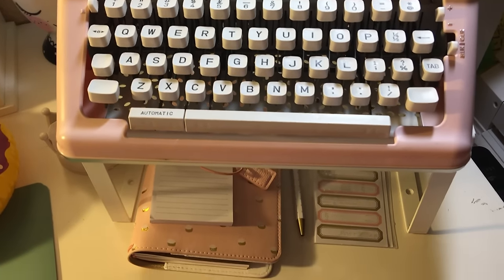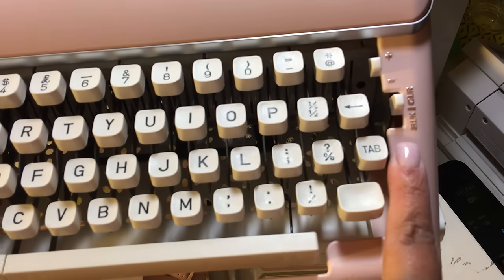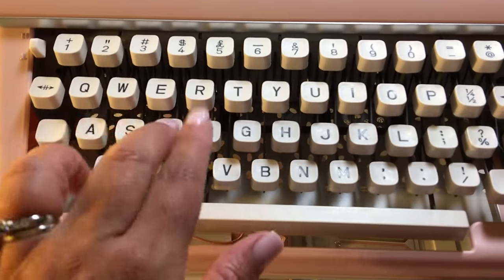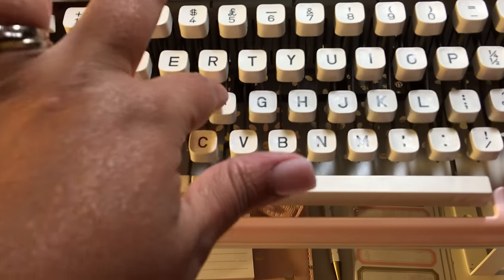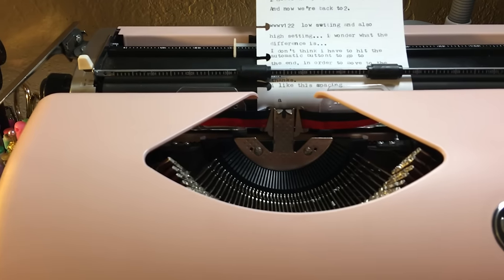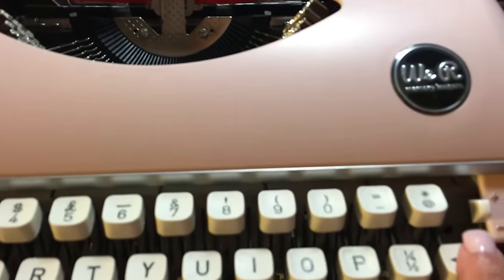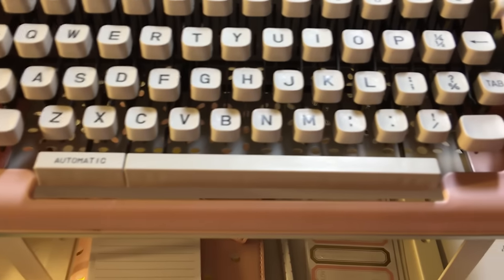You can switch the ribbon colors from black to color just by moving that lever up, then you can use the colored part of the tape. The keys — you might have to use two fingers until you get used to it, because you really have to slam down on a key for a dark impression. The good thing is you can use your backspace to retype a letter darker. If you hit a light A, backspace and retype it — now it's darker.